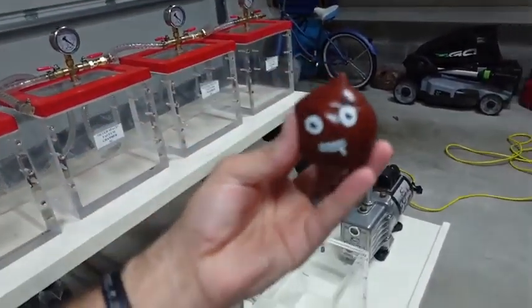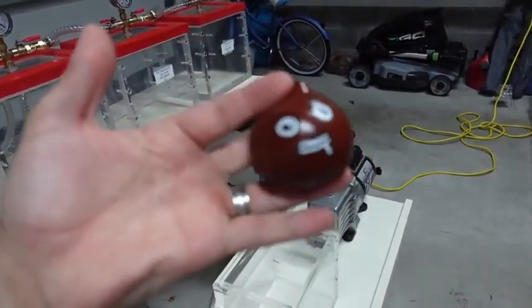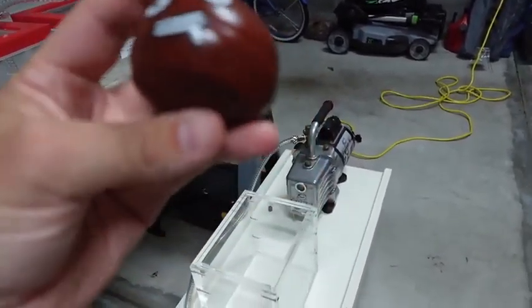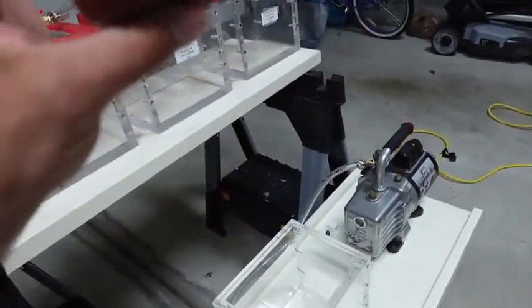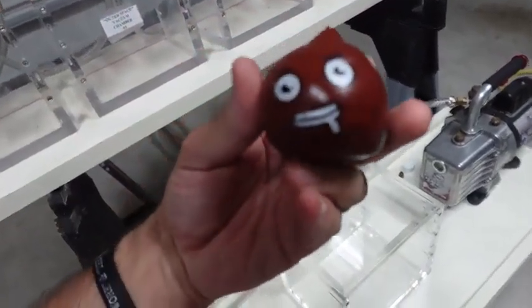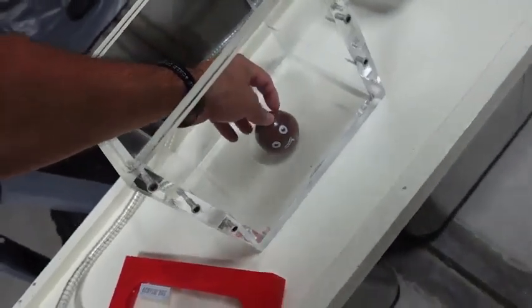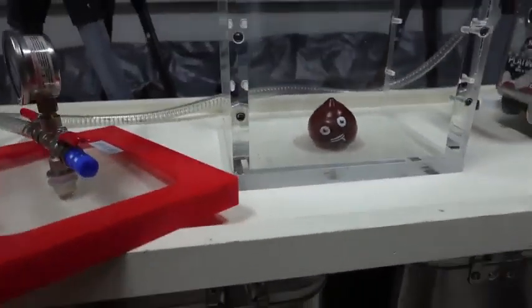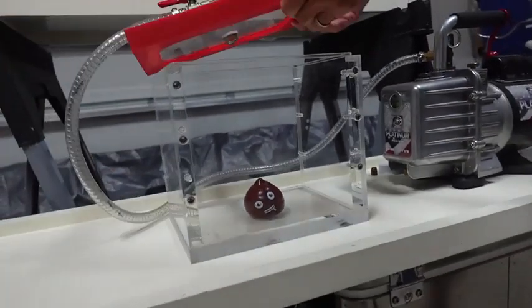Similar to an astronaut suit on the moon, they would already have air in their suits. Obviously you can't move around if those things were vacuum sealed — there has to be air. So we're going to take something that has just a tiny bit of air, put it in a vacuum chamber, and see what happens to this poor little guy. Hopefully no harm is done.